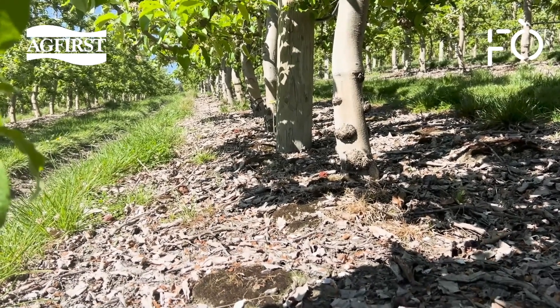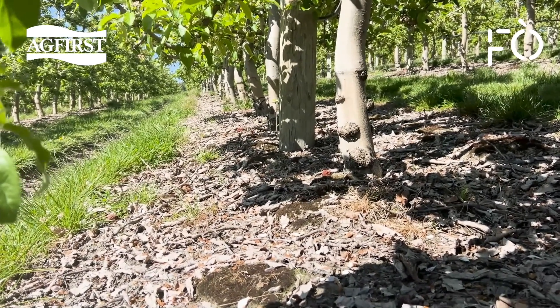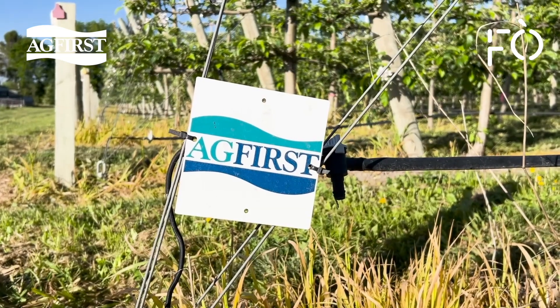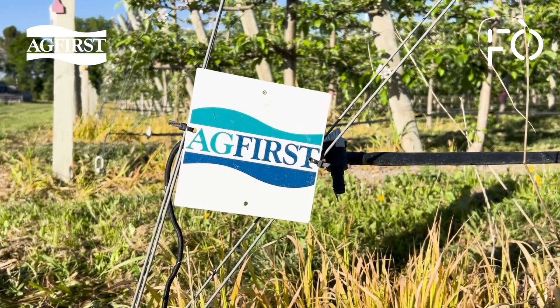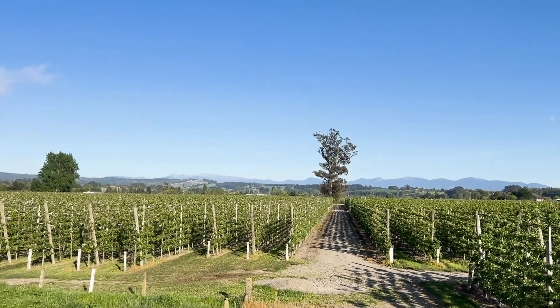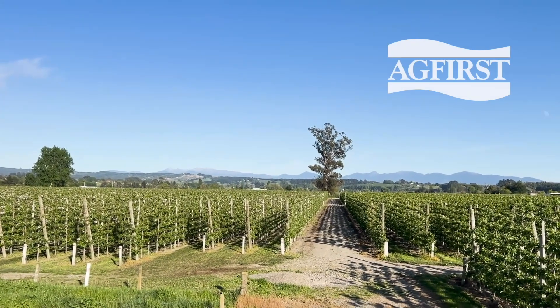Understanding irrigation is one of the most important parts of growing trees with balanced vigour and target-sized fruit with good colour. Make irrigating a planned and informed decision with targeted results in mind. We'll see you next time.